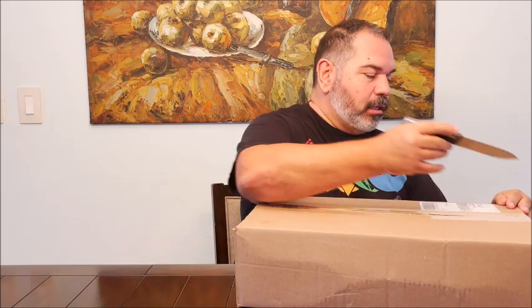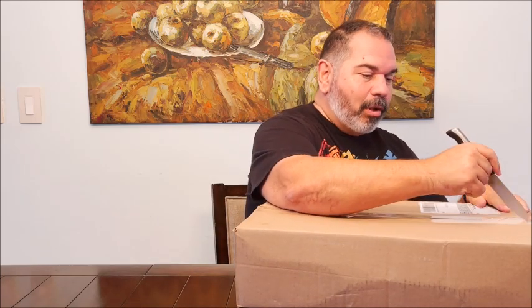Hello, Star Wars fans. Mike here with another unboxing. So let's see what the postman brought me today. This is a Hasbro Pulse exclusive from Hasbro Pulse.